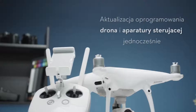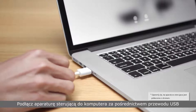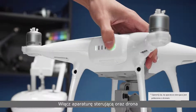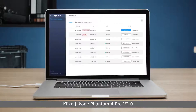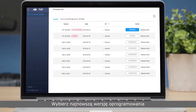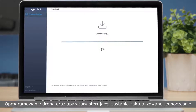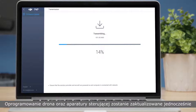Updating the Phantom 4 Pro version 2.0 and remote controller simultaneously. Connect the remote controller to the PC with a USB cable and power on both the remote controller and aircraft. Click on the connected device — the drone and remote controller's firmware versions will be displayed. Select the latest firmware version and click Upgrade. Both will be updated simultaneously.